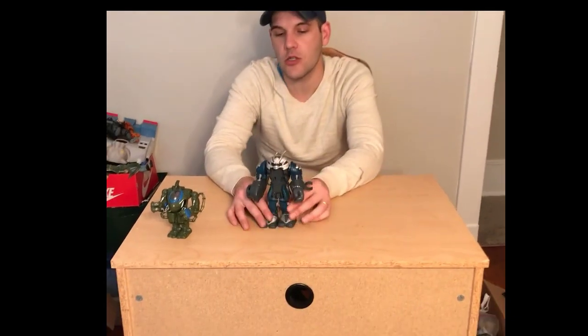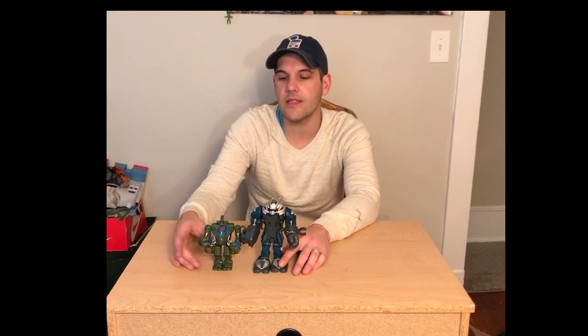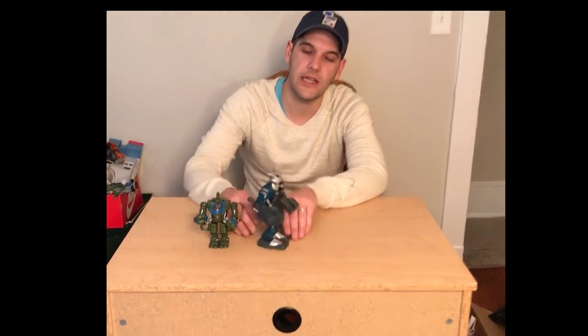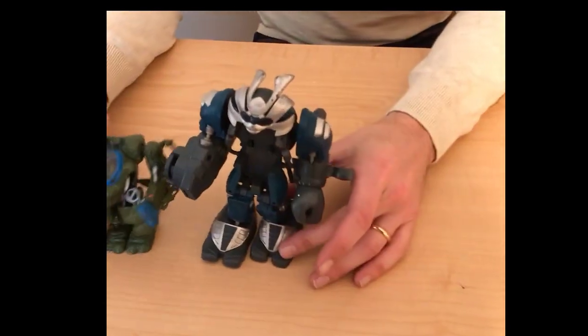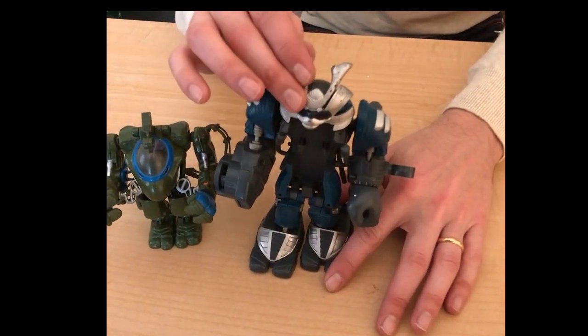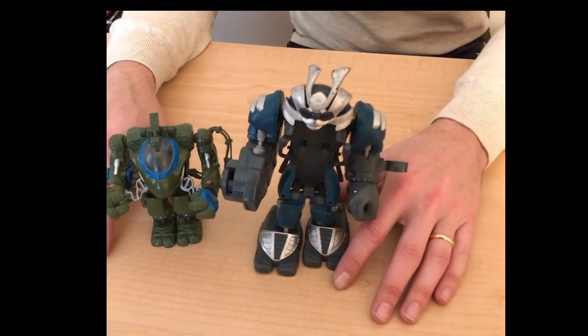I also found this newer one — I believe a 2001 or 2003 release. I'm going to pair them together; I think they both look really great. From what I can see, the Pilot's arms look like the same size too. So as long as I have those dollar store Pilots that I mentioned, I'm going to put them in.